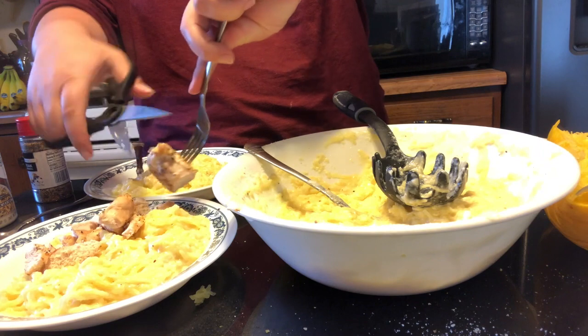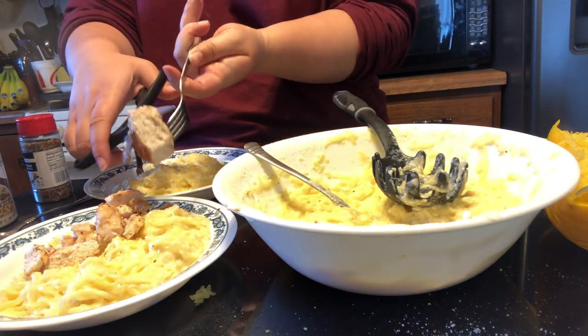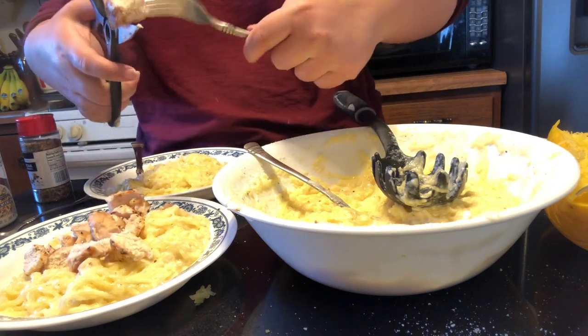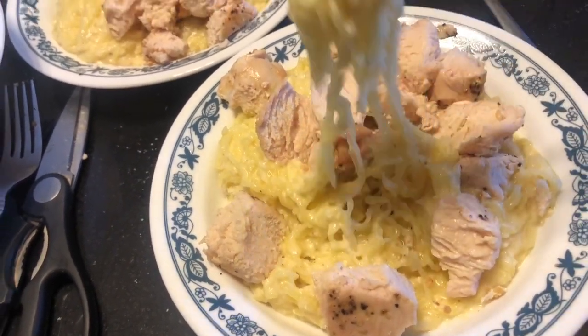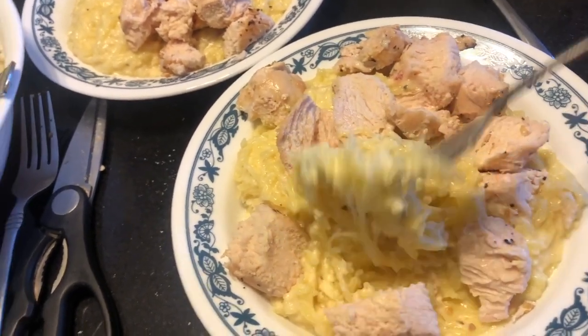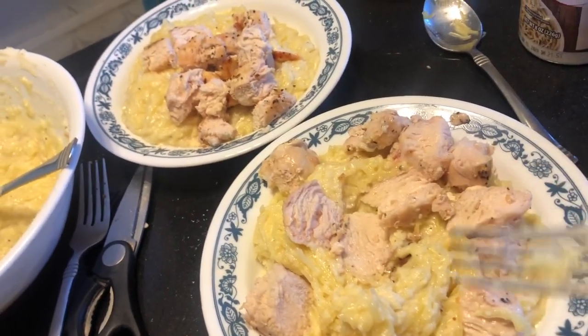Really, however you would traditionally do chicken Alfredo or Alfredo in general, you can do it with spaghetti squash. Super easy, super quick — took about an hour total just because my chicken took about 45 minutes to cook, but I didn't have to do much during that time. Here's a final look at my spaghetti squash chicken Alfredo. Super tasty — the Alfredo sauce plays beautifully with the flavors of the spaghetti squash. Great, easy, and healthy dish.